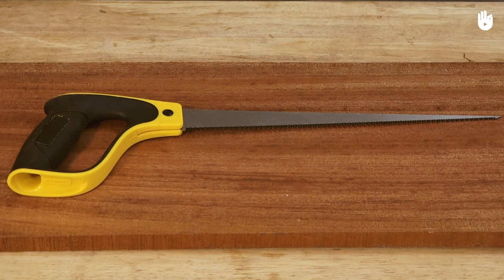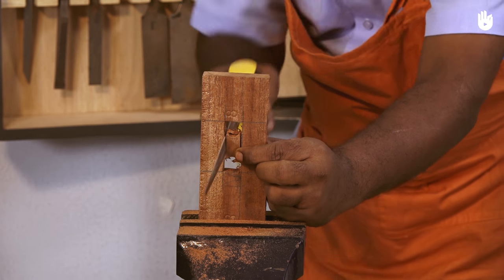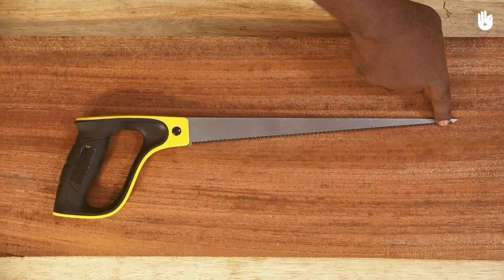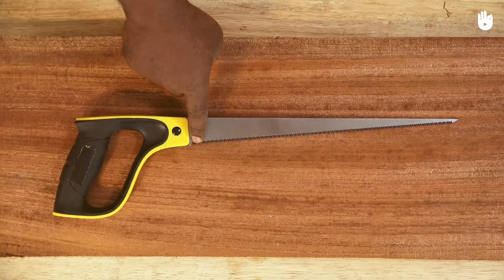In this video, you will learn how to use a keyhole saw. The keyhole saw is a specialty saw used for cutting in tight spaces and making internal cuts. It consists of a narrow and pointed blade, which is held by a wooden or plastic handle.